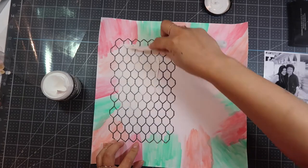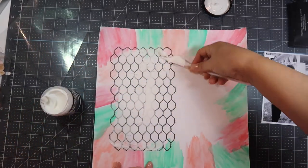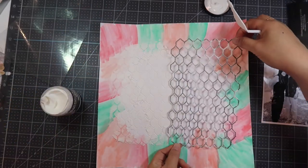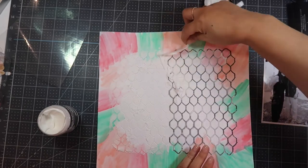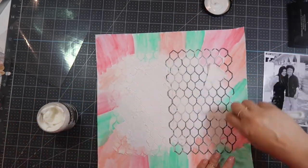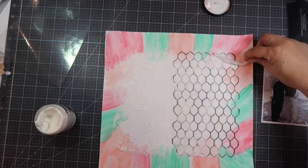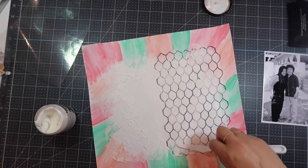Ever since my mom passed away I've been scrapbooking a lot more pictures of us. This doesn't necessarily have a story to tell — all I wanted to do was get a picture of us together, so I've been going through my photos. I'm taking this Ranger opaque white mixed medium and using a spatula with a chicken wire kind of stencil, covering the white area from my painting as well as some of the border.